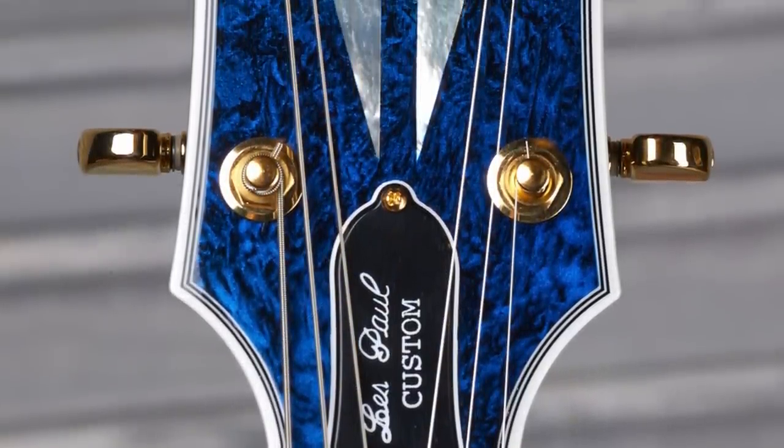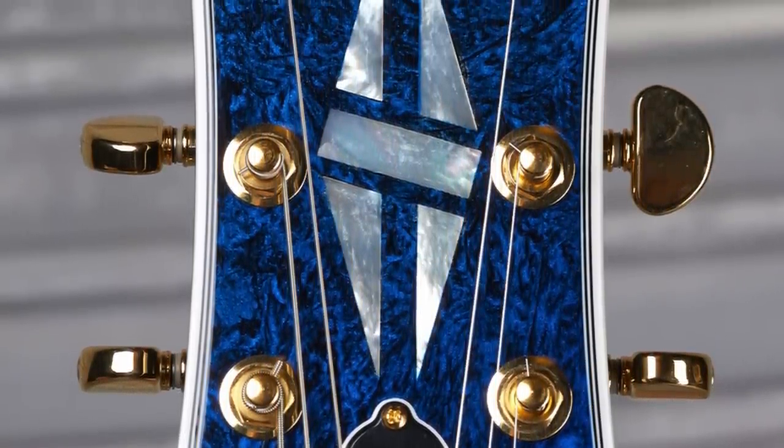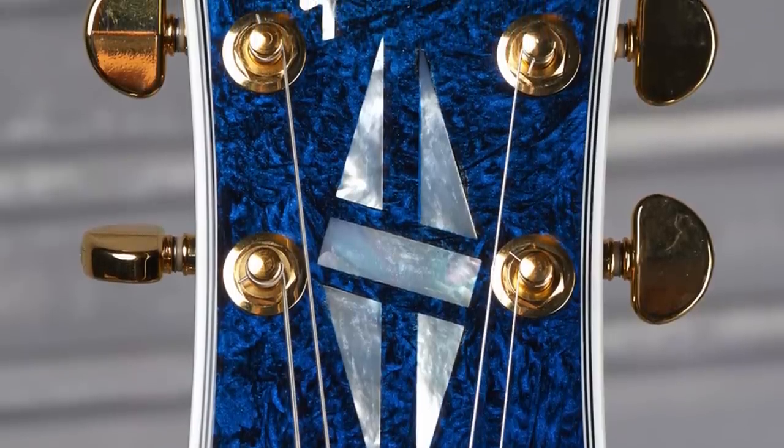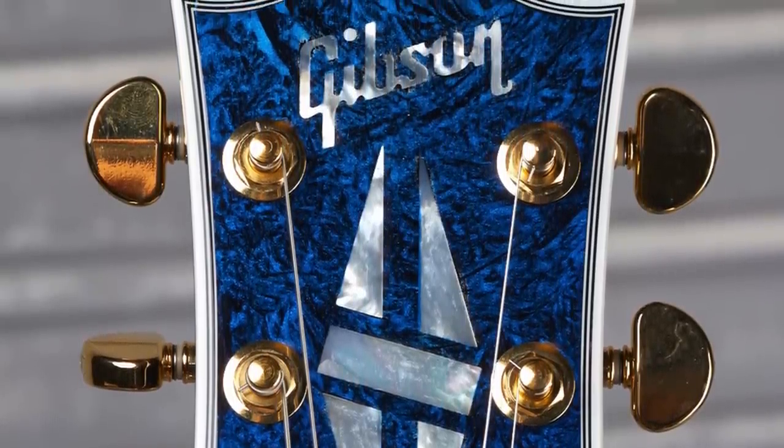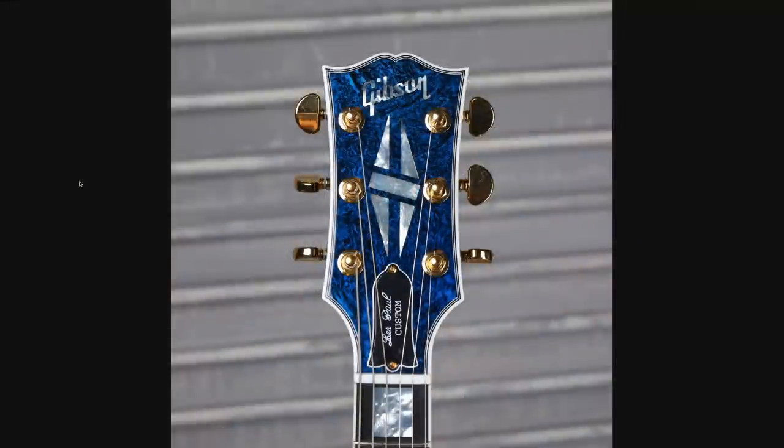But my goodness, did they pair awesome mother-of-pearl with this headstock or what? We got the matching headstock, but the blues and whites just really come out of that pearl when complemented with that finish. They did a fantastic job here. So if we've got the matching headstock and the swirly finish, does it have the stinger that the last one had?